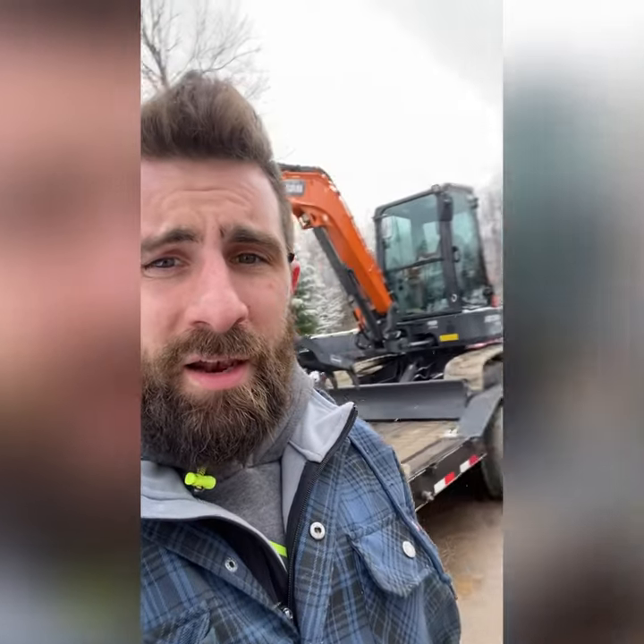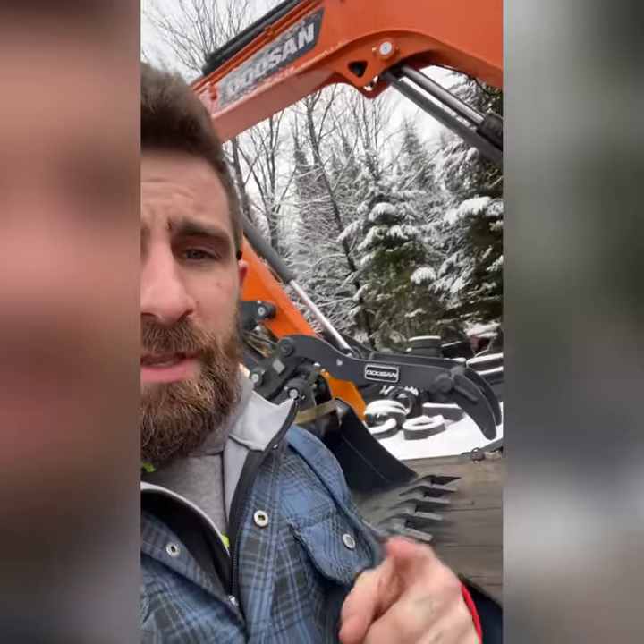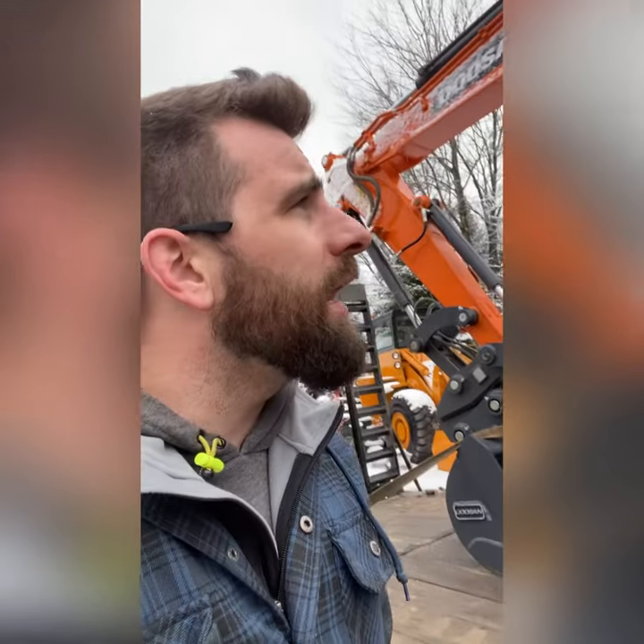So we went and looked at the Doosan, talked about it, did tons and tons of reviews and research on the machine itself, and I ended up deciding to spend a lot of money on a giant shovel. This is the Doosan DX50Z-7, it is the 2022 model, 47 horsepower — everything I'm ever going to need for digging holes. I definitely wanted to get a bucket with a thumb attachment.